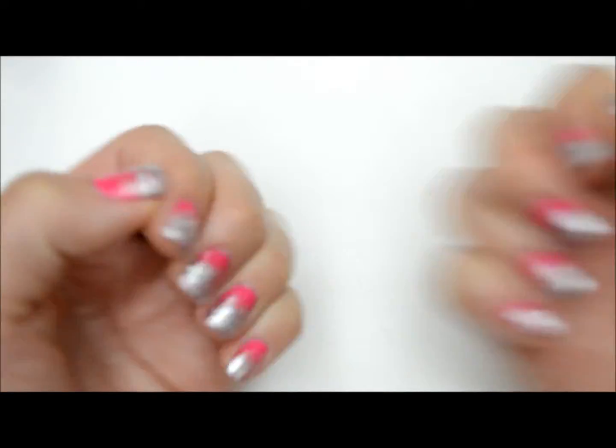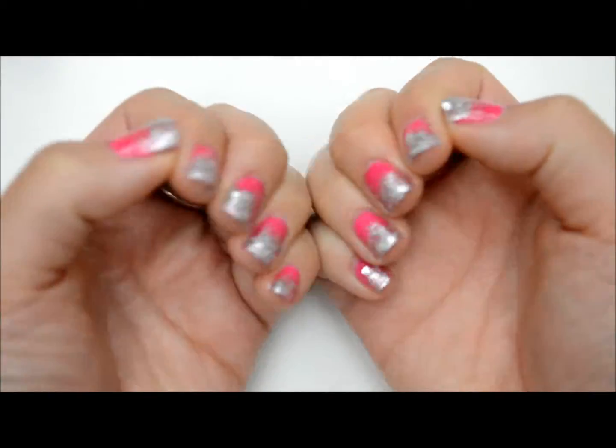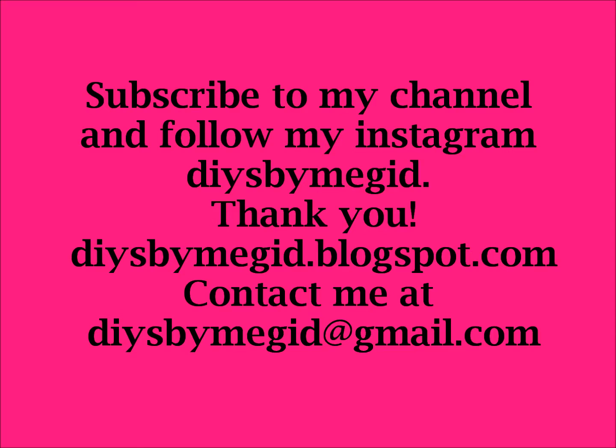Thanks so much for watching. I hope you try this manicure. Make sure to look at my blog, DIYs by MaggieD.blogspot.com, where you can find the step-by-step instructions for this manicure and many more of my DIYs and tutorials.